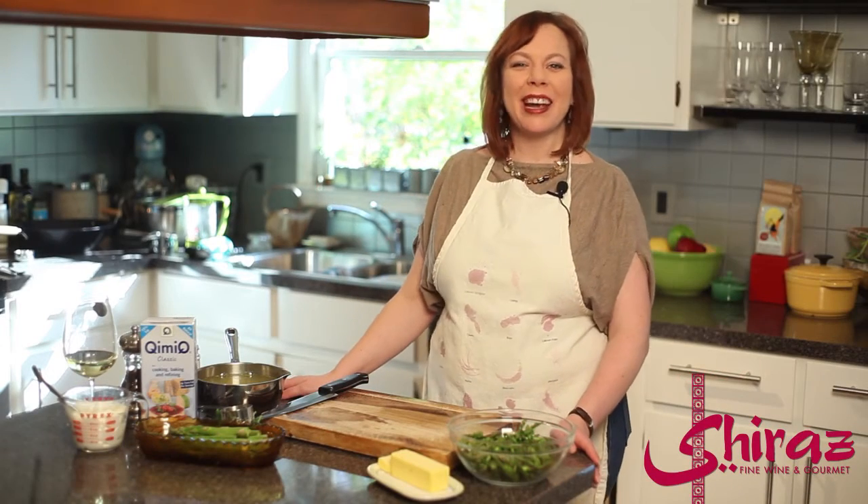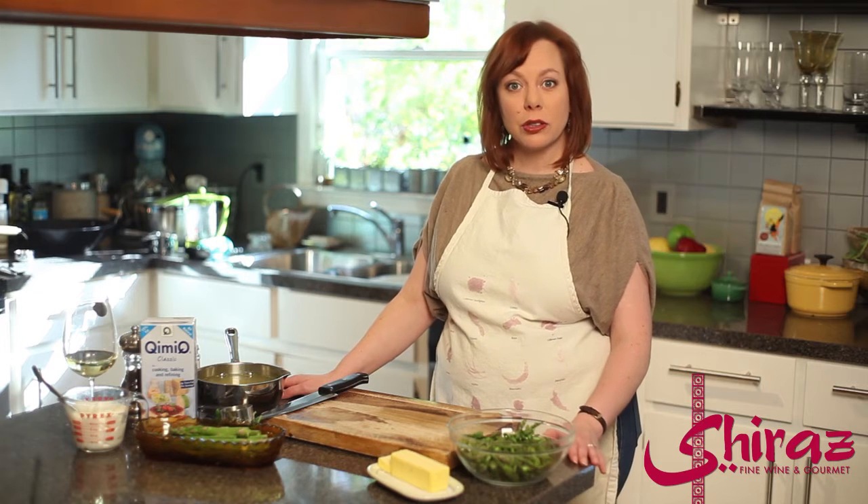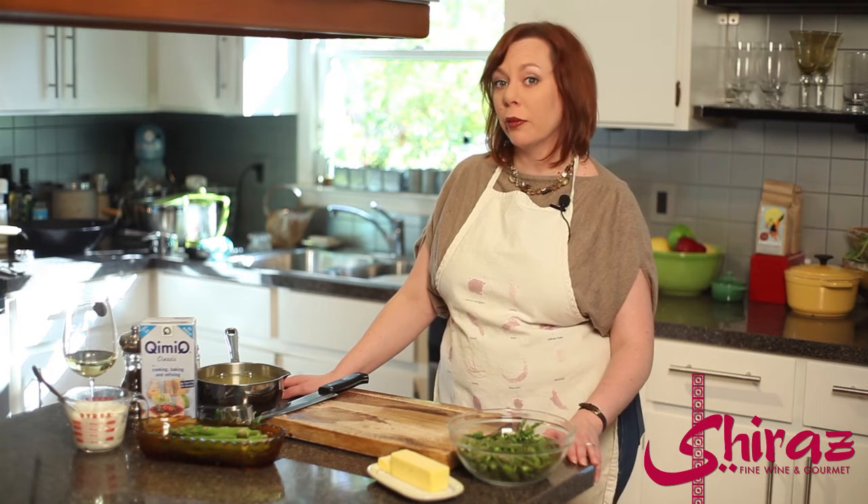Welcome to Austria. I'm Emily Garrison and this is Around the World in 80 Bottles. This is our first week in Austria and we're going to spend five weeks here.